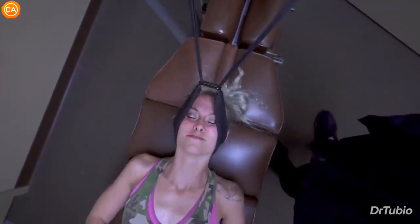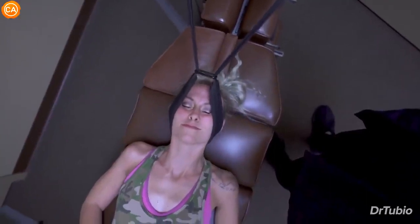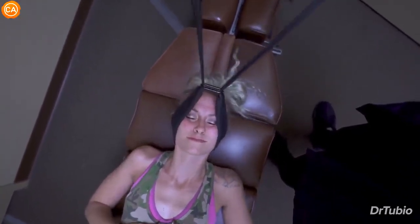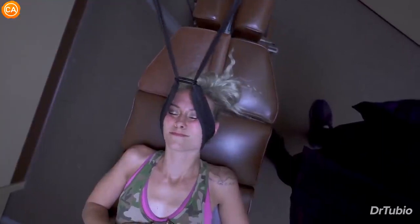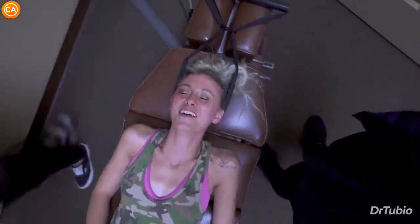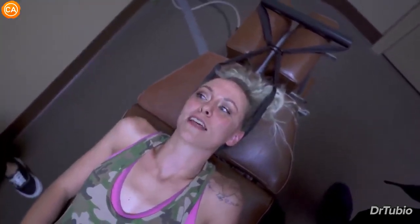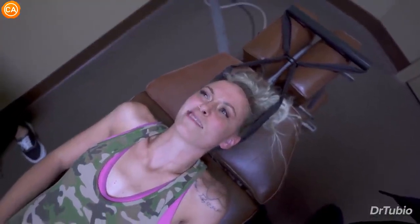Wow. I didn't know my neck had that many pops in it. Wow. I feel like you just put everything back in place that was meant to be put in place. Honestly. It's a Tubio lift. Yeah, it's just a lift — a Tubio lift. Wow. It's so important. I've had that done before. Never like that. Never like that. It was like maybe one or two pops and I was like, I guess it's okay. No. Holy crap.